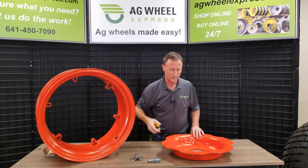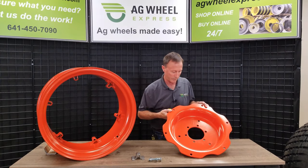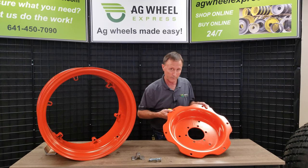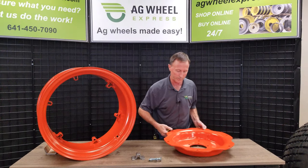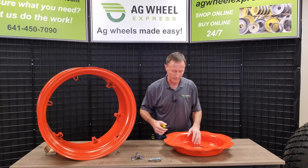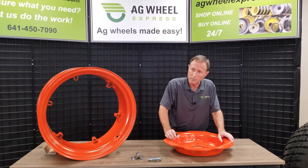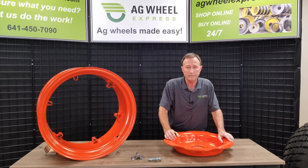We stock a number of centers to bolt into the wheels. This one happens to be a six-hole center. This one fits a Kubota — the Fords also used it, maybe Coyote, if I'm saying that right. Good heavy center, factory center, we stock a few of those. They are kind of hard to find with this pattern. We also have eight-hole centers, with and without the countersunk hole — heavy centers and light centers. So look them up on our website, Ag Wheel Express. Thanks for watching.